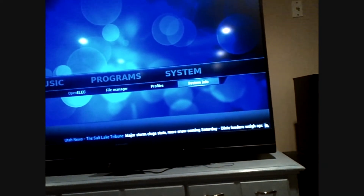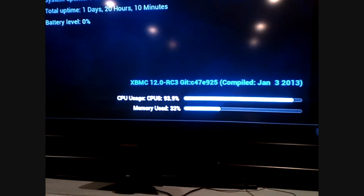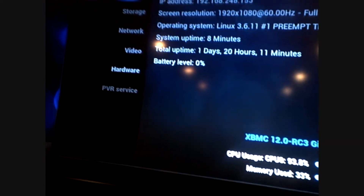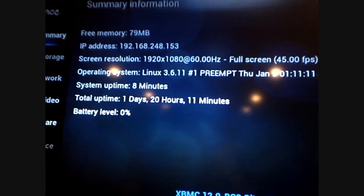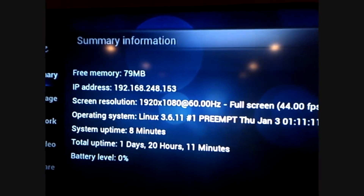As far as the configuration options, this particular one is running extremely high. You can see the CPU is almost constantly pegged, mainly because it's running on a Raspberry Pi — running on that 4GB card. It's currently running at 1920 by 1080, and this only has 256 megs of RAM in it, so it's using quite a bit.